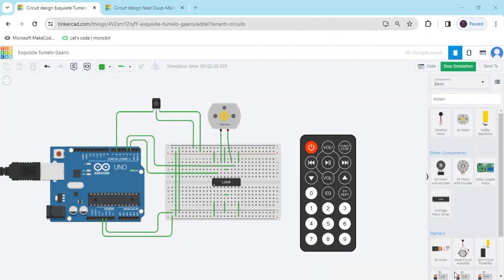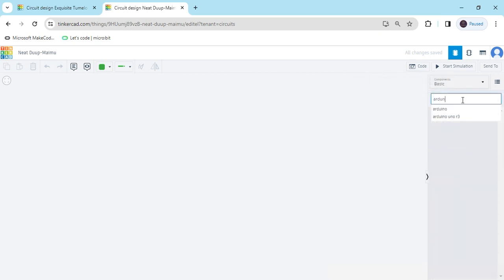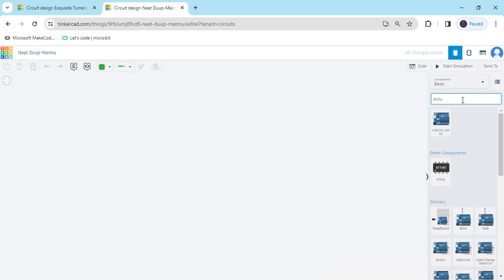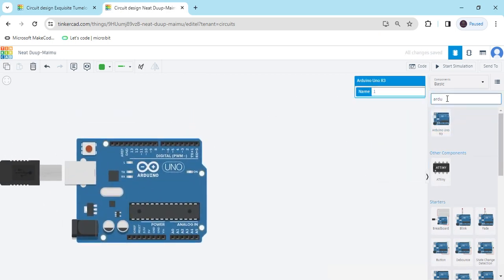Hello friends, today we make an IR remote control DC motor project. Now we start the project. First we open TinkerCAD. We can see the TinkerCAD code section. Now search for the component Arduino and drag and drop it here.